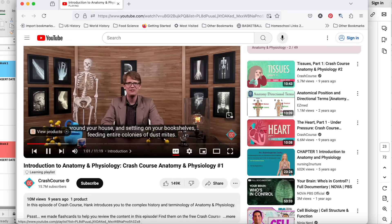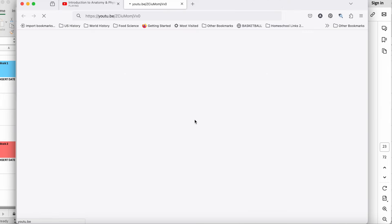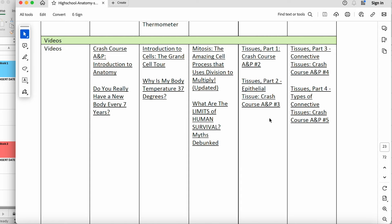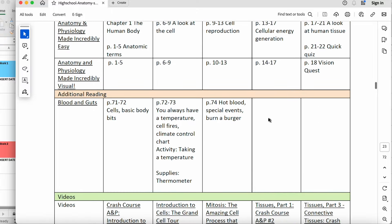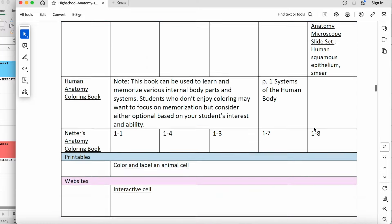That took a little more time on the front end but it's very quick and easy for my kids to find the videos I want them to watch. There's another video on the first day from SciShow — 'Do You Really Have a New Body Every Seven Years?' — only four minutes, so on this particular day we'll go ahead and do both videos. Sometimes on days three and four there are two Crash Course videos assigned, but those days have no Blood and Guts reading, so we have more time for the videos.